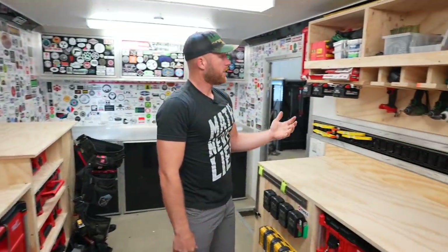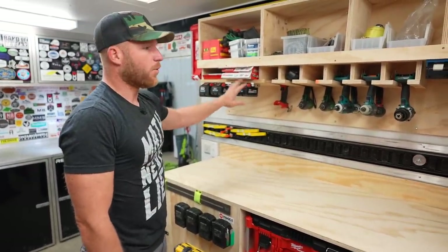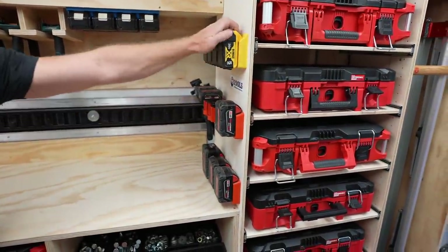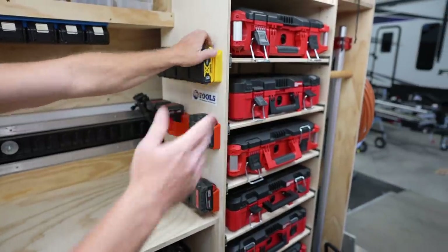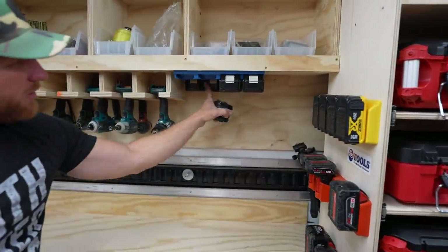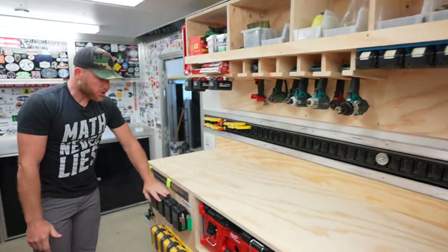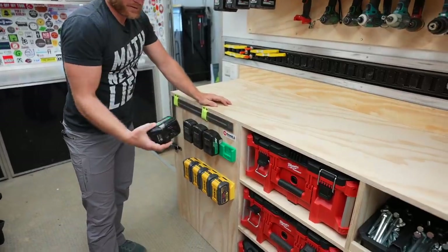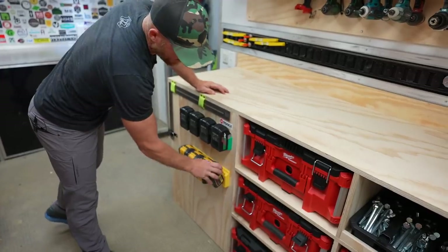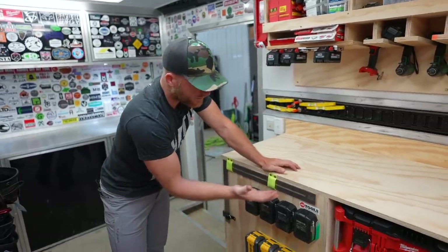For battery storage, what you see is really all we go through in a typical week — usually a handful of Milwaukees. We've got these 48 Tools, that's who does the storage solution, and you can get whatever brand you want. I've got Milwaukee, DeWalt, and two rows of Makitas. Rarely do I ever have to get into the back row. And then over here, the larger batteries — the multivolt Metabos and the FlexVolt DeWalts. It's just a nice handy thing; I can always add more rows as I go.